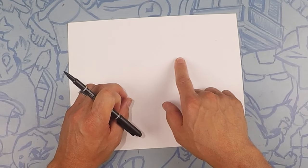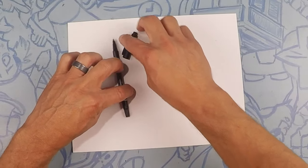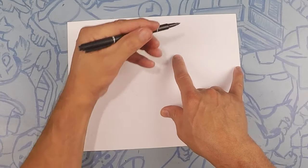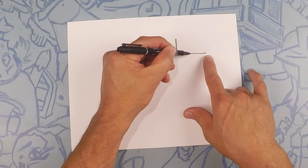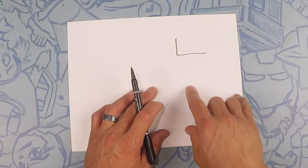On this side of the page we're going to do a right angle. A right angle looks like this, or like an L. So let's start about right here and let's make an L — straight down and straight across.